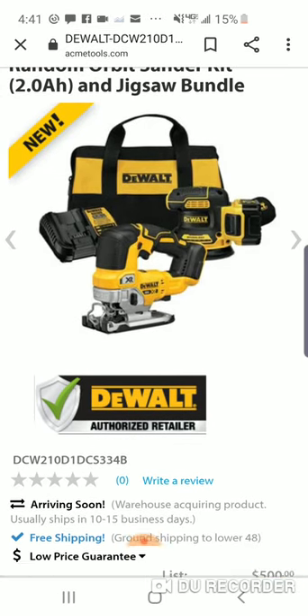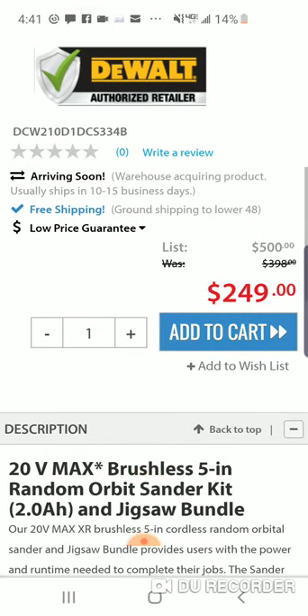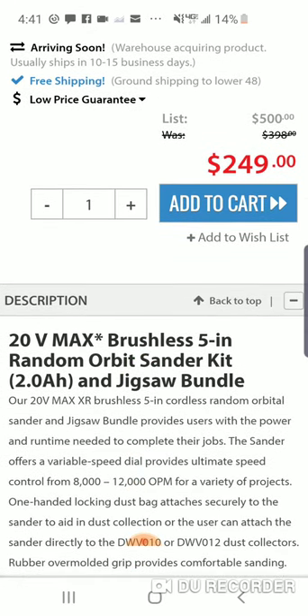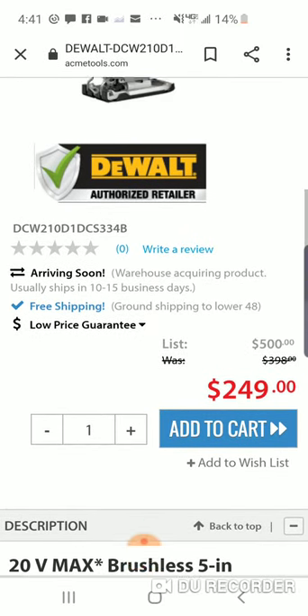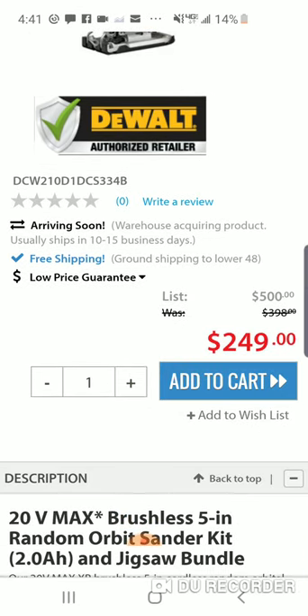Check this out guys. You get the orbital sander kit — you're gonna get the new brushless five-inch orbital sander and the brushless XR jigsaw, plus a 2 amp hour battery for $249. It says it was $398. The jigsaw is usually $199 alone, so for $50 more you're getting the jigsaw, charger, battery, and the bag.